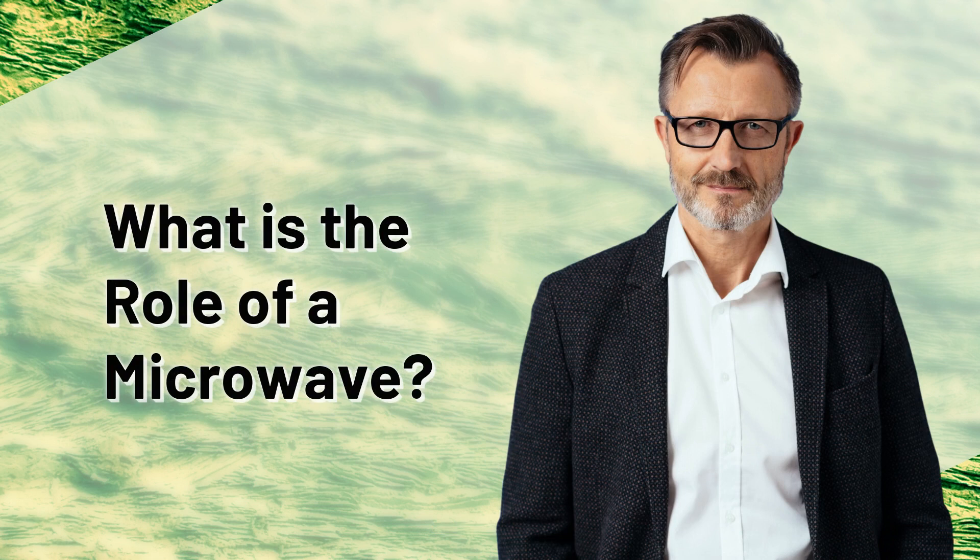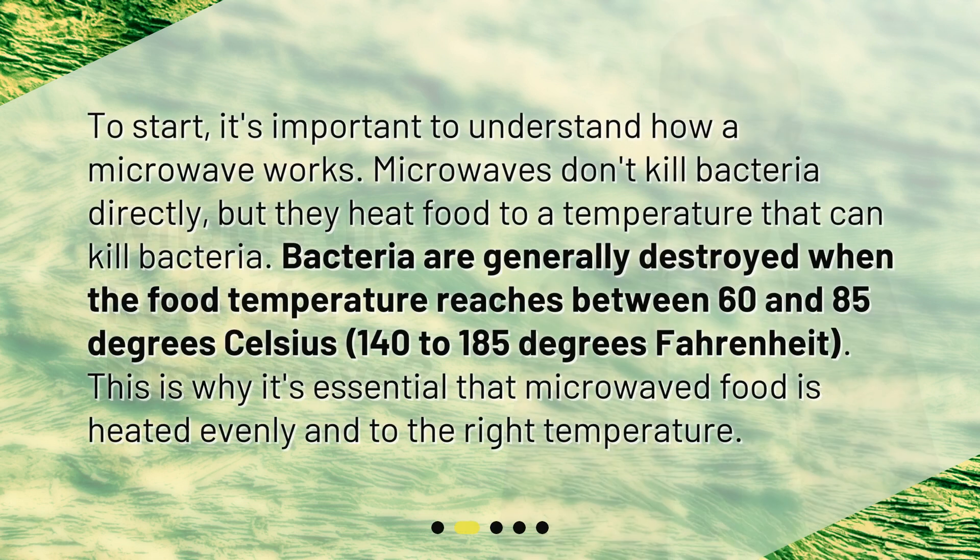What is the role of a microwave? To start, it's important to understand how a microwave works. Microwaves don't kill bacteria directly, but they heat food to a temperature that can kill bacteria. Bacteria are generally destroyed when the food temperature reaches between 60 and 85 degrees Celsius, or 140 to 185 degrees Fahrenheit. This is why it's essential that microwaved food is heated evenly and to the right temperature.